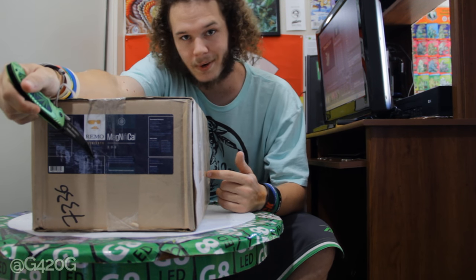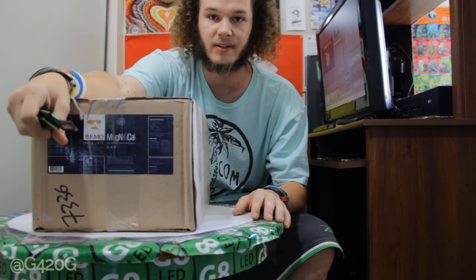Today we got our last unboxing, and we're going to be unboxing Remo Brand Nutrients. Now, I'm excited for this because there's a little bit of a backstory to this, OGs.